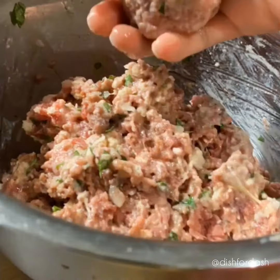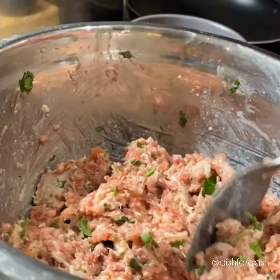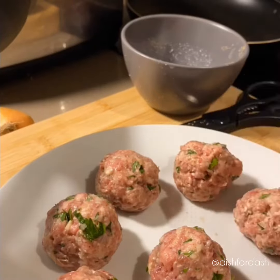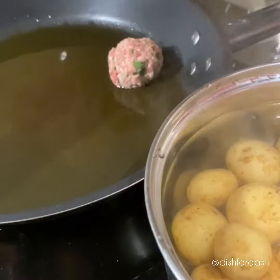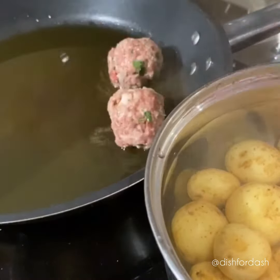After it's all mixed together, it's time to mold them into evenly sized meatballs. In medium to high heat, start to cook your meatballs, and at the same time, you can start boiling your baby potatoes too.